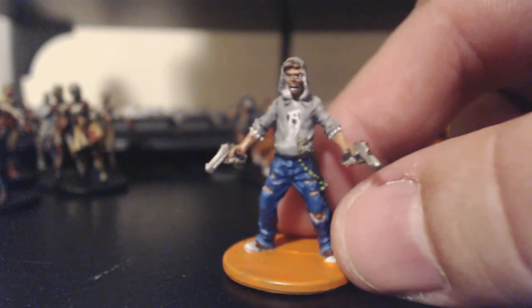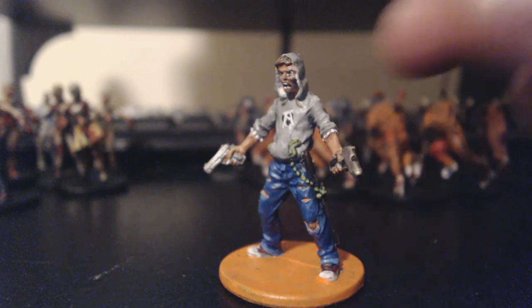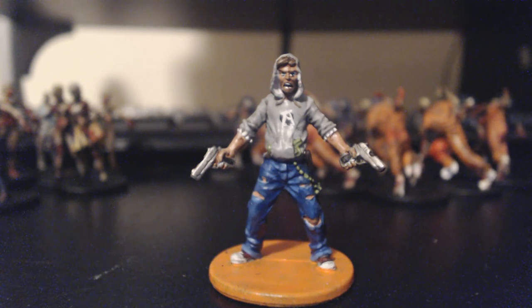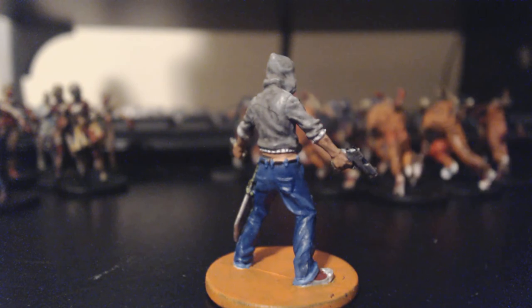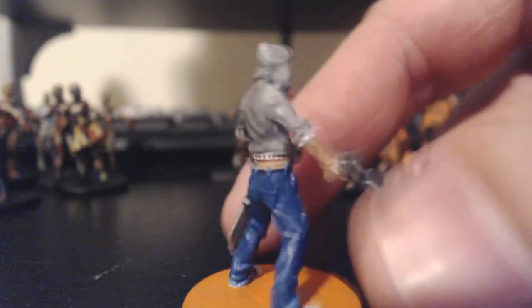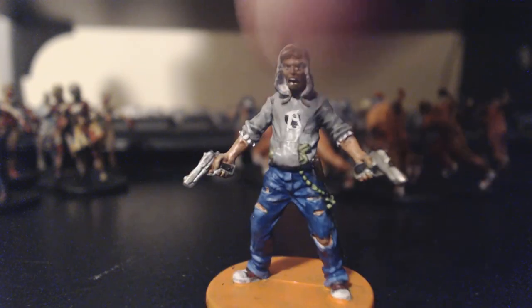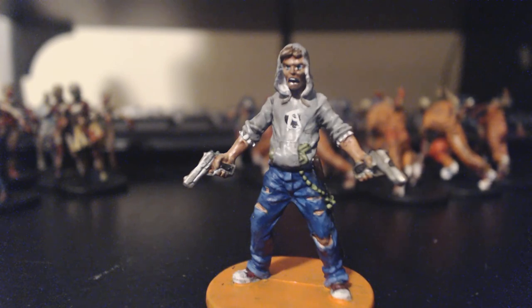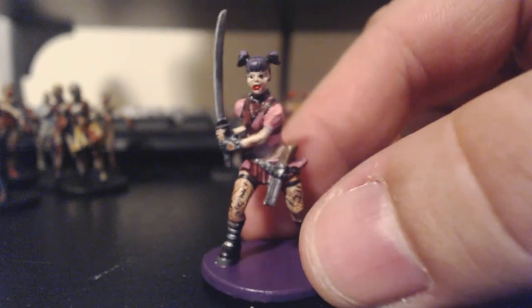This one is Josh. I don't know his background so if you guys could fill that in in the comments that'd be great. That little symbol that looks like an 'A' is actually the Guillotine Games symbol from the publisher. Josh has a hoodie, a couple of pistols, and a little machete. He turned out really well — I got a lot of compliments on him. The face really worked out well.